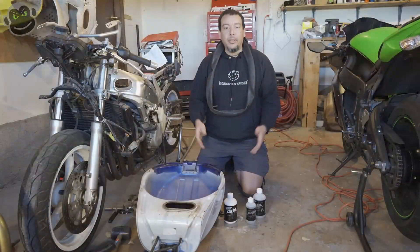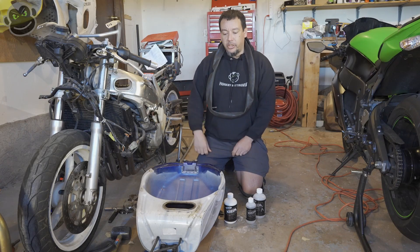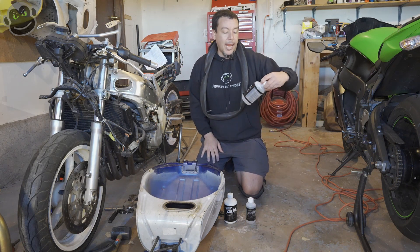Now that we've completed stage one — which was us at the car wash with the power washer, rinsing out 15 years of gunk — stage two is Tank Prep A.